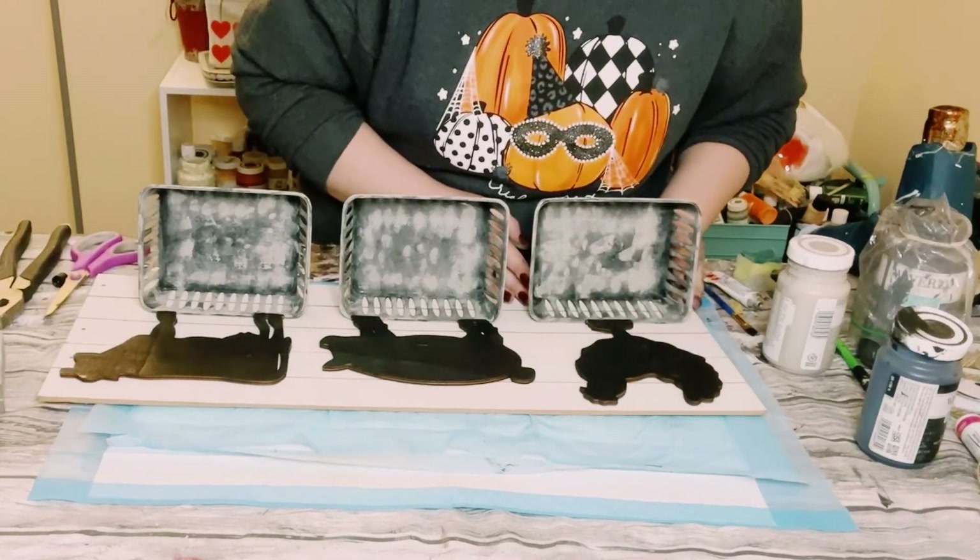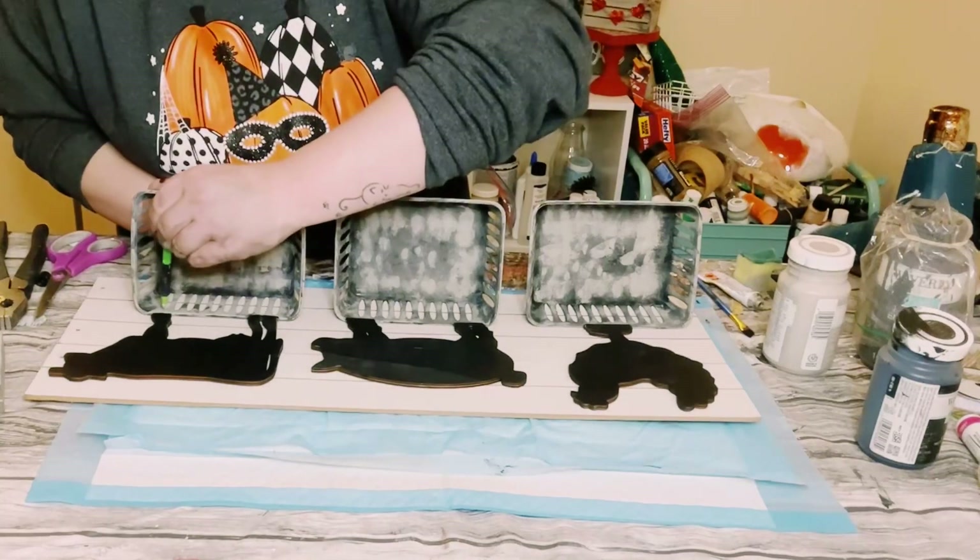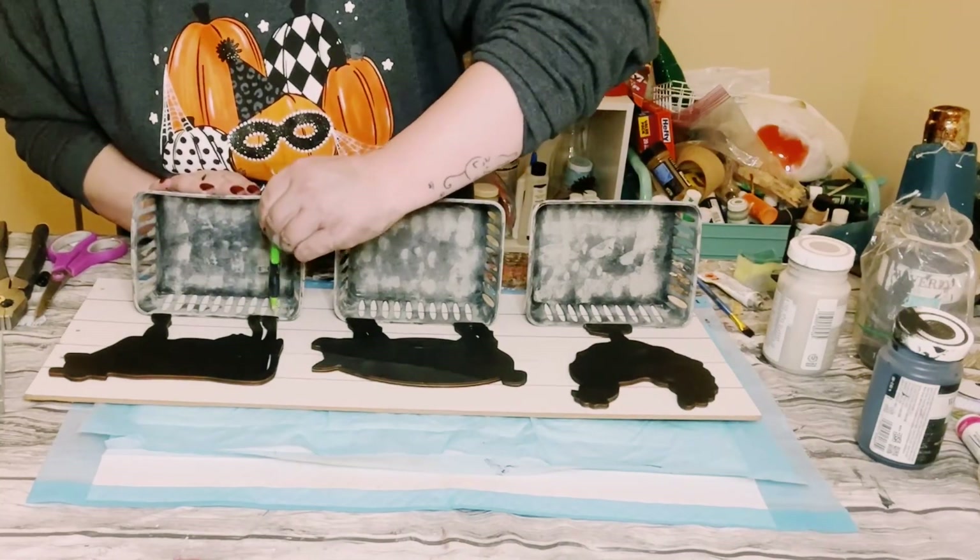You get all three colors — black, dark gray, and light gray — peeking through, which leaves you with a galvanized look. Then find a good placement for the baskets underneath each of the animals.